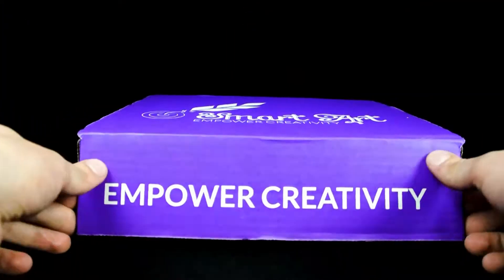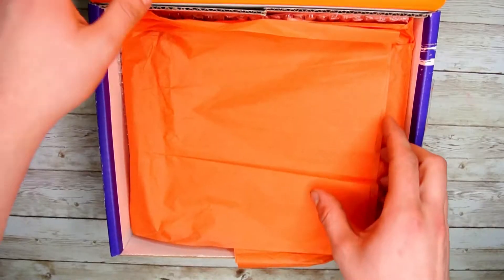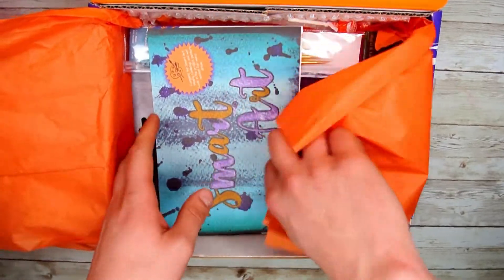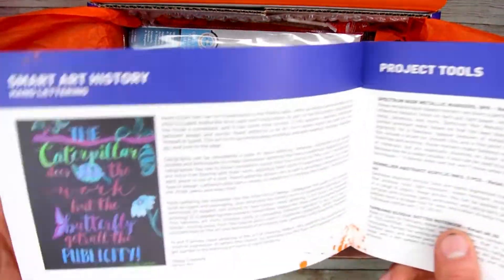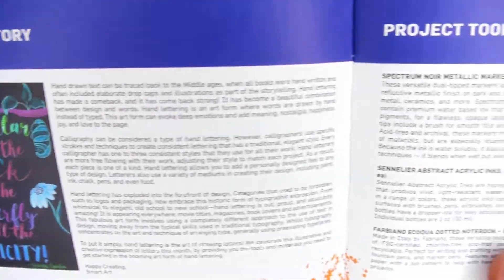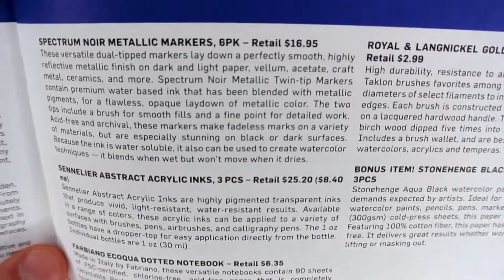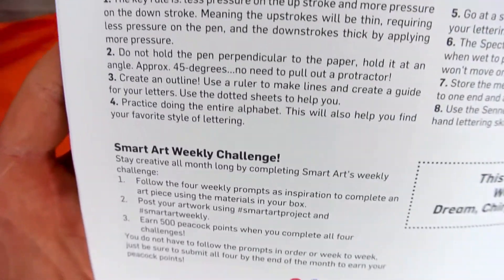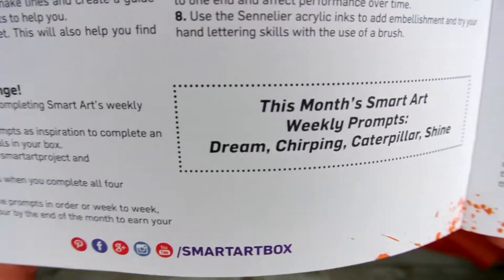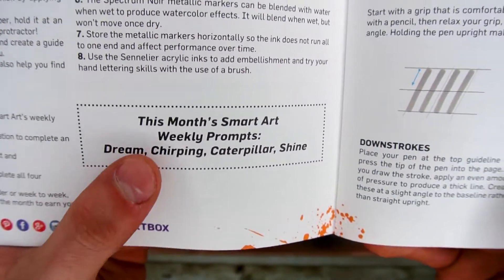Let's hop down below and see what we got. So like always, you will open up your box to the SmartArt brochure. Opening this up, you will see the history of what you'll be working with, as well as a list of all the products in this month's box. Flipping to the next page, you will be presented with the project pointers to help achieve the best results possible this month.